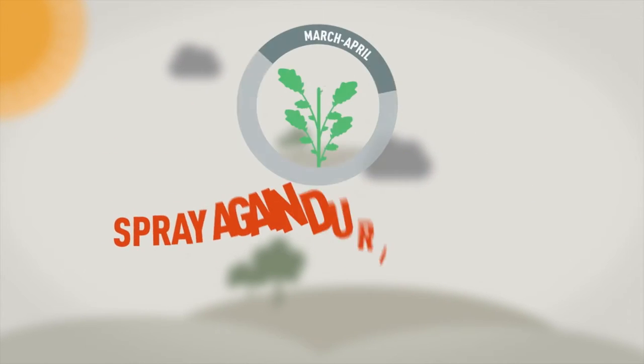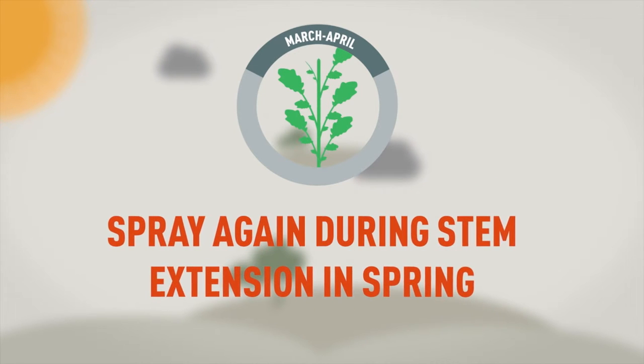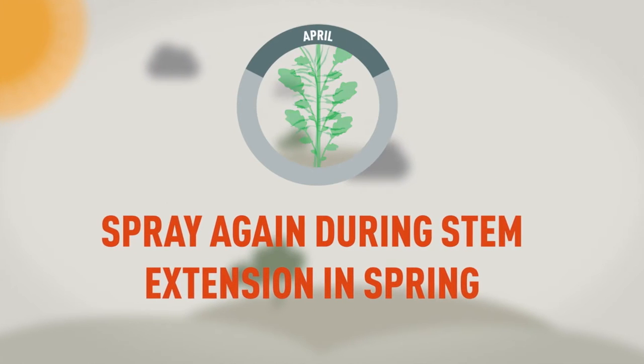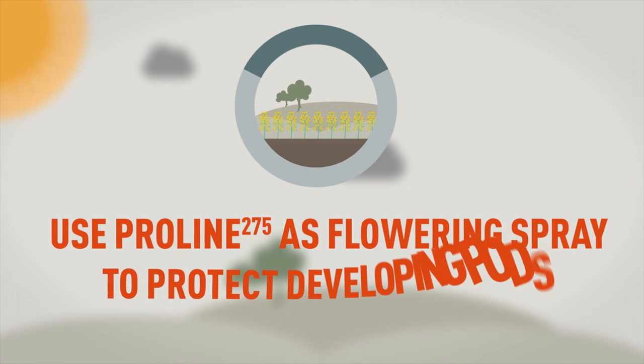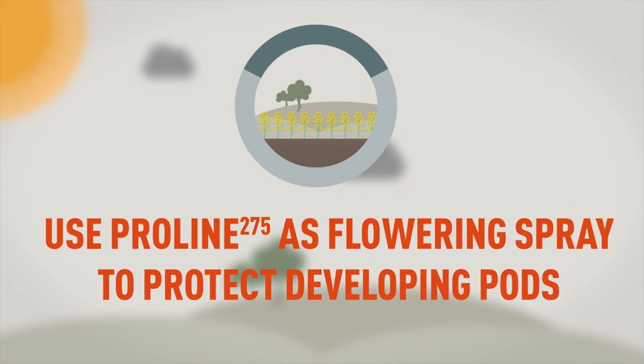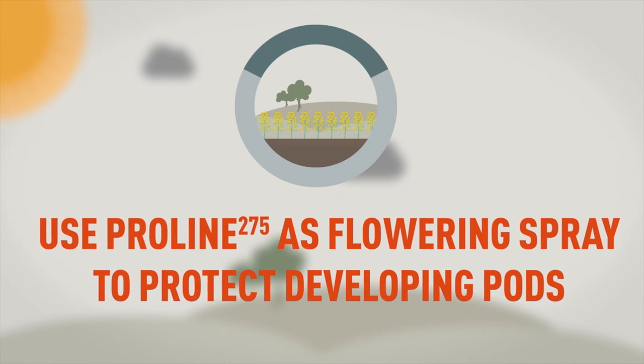Spray plants again in spring to control the disease through to stem extension. Use treatments with light-leaf spot activity at flowering if the disease is present in the canopy, to help protect the developing pods.